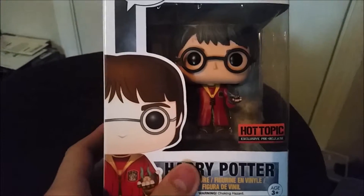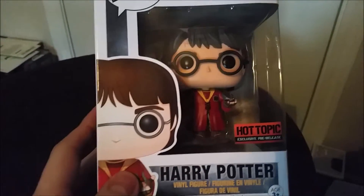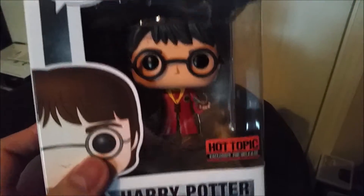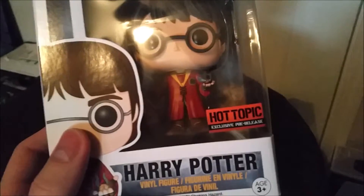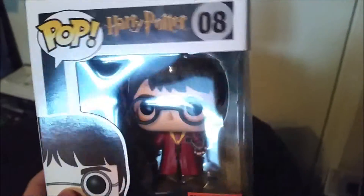Hey guys, Jesus Boof here and we're going to be showing off another pop figure from another collection today. This time it's another one from the Harry Potter series. You can see it's Harry in his Quidditch uniform, got the little snitch in his hand, all that fun stuff. You can see it's exclusive pre-release.